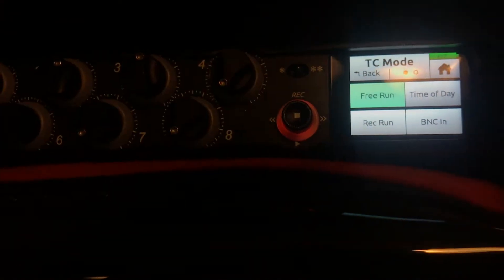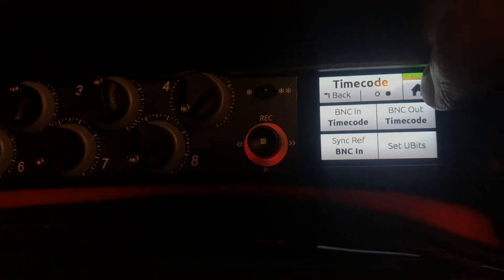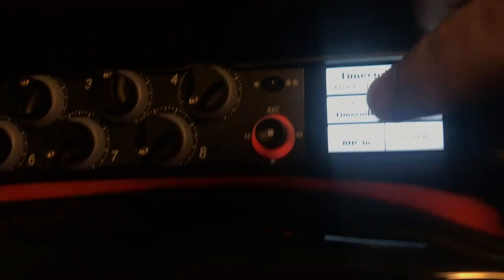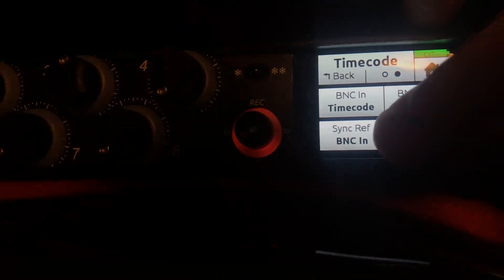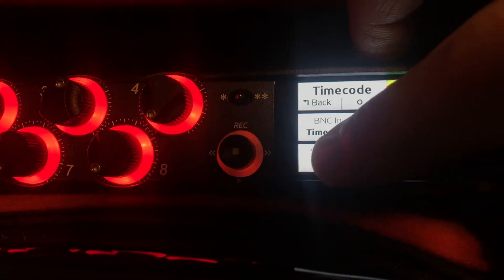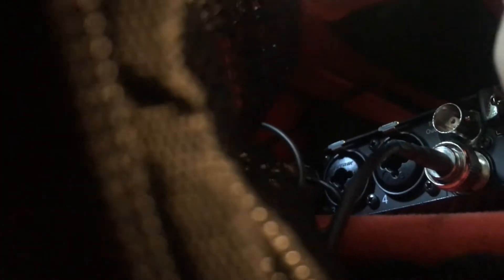That's because you've got to hit it in two places. Let's back out of here. Let's go to this next menu — bcin timecode. That seems like it, but it's not. That just changes it to world clock or not. Sync ref bcin — this thing's still listening to the bcin when it doesn't need to. So let's make this internal and not be listening for this bcin input right here.